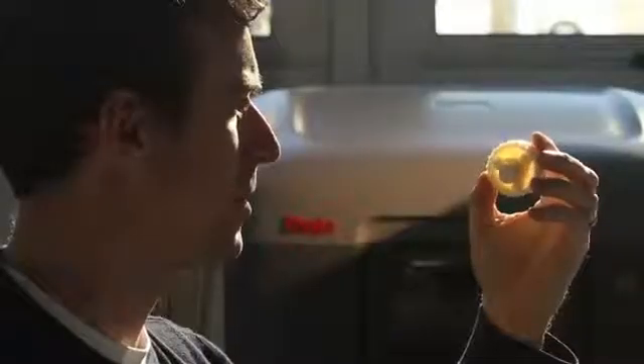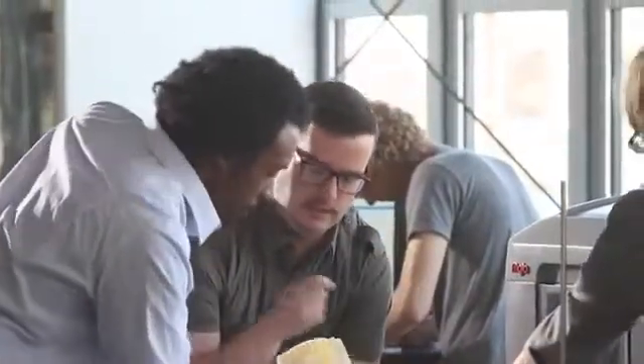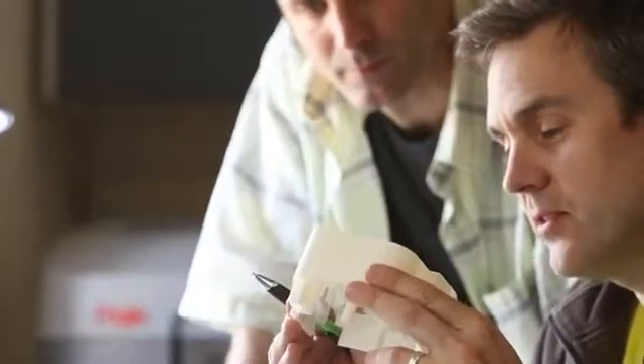Mojo prints with incredible fine feature detail. So the real ABS plastic parts that Mojo prints aren't just strong, durable, and lightweight, but they look great right out of the printer.